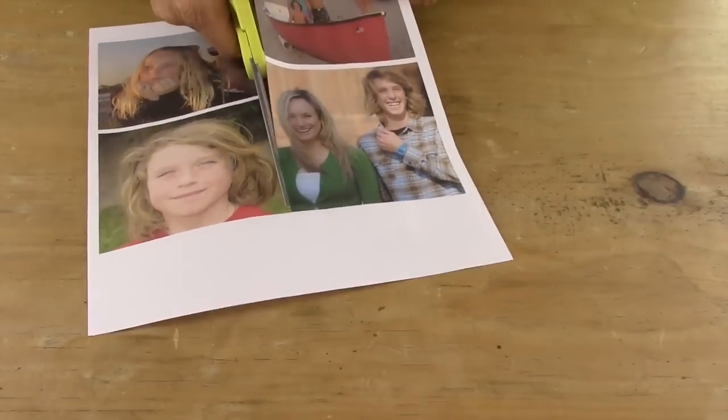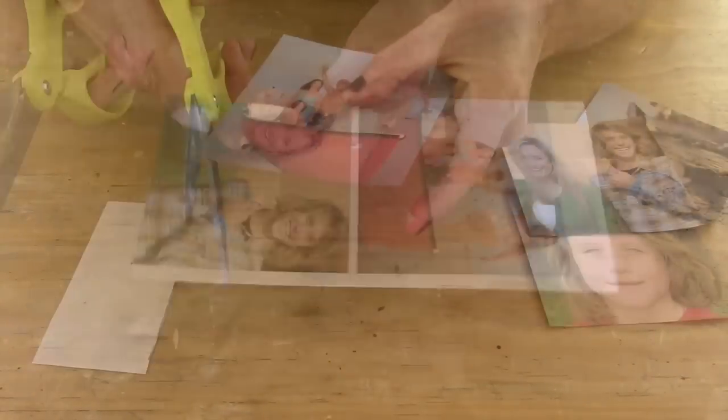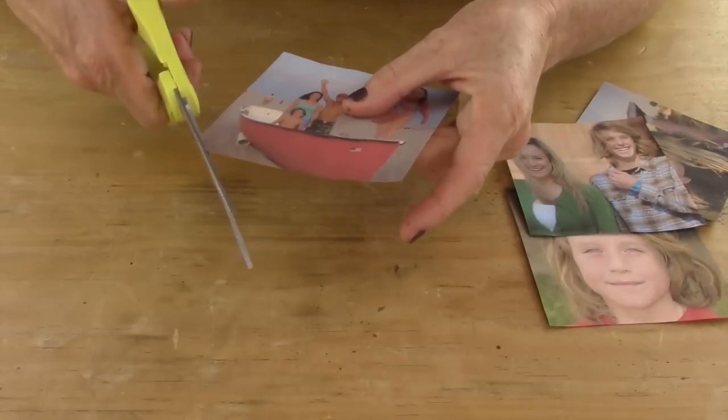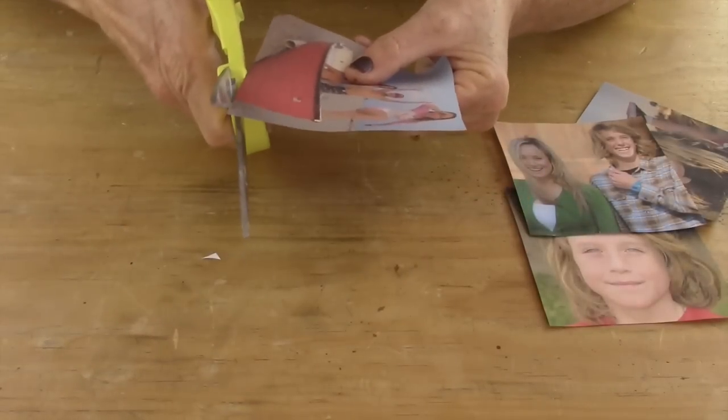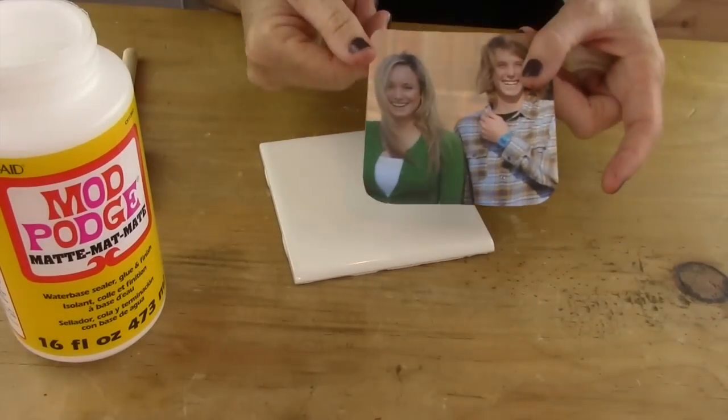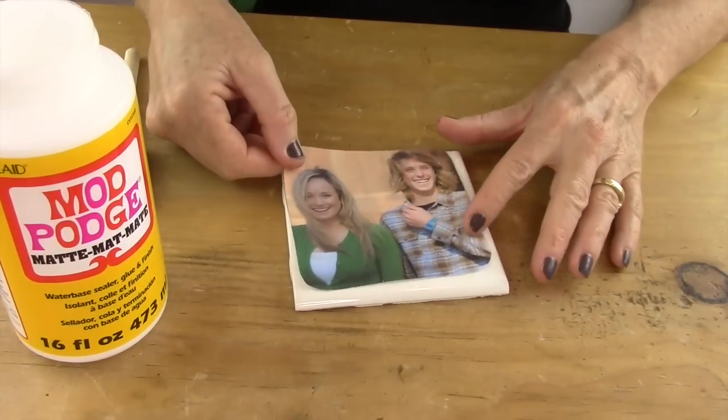First you're going to take your photos and you're going to cut them out. Make sure when you cut them out they're on the inside of the line. Then you're going to round the corners.